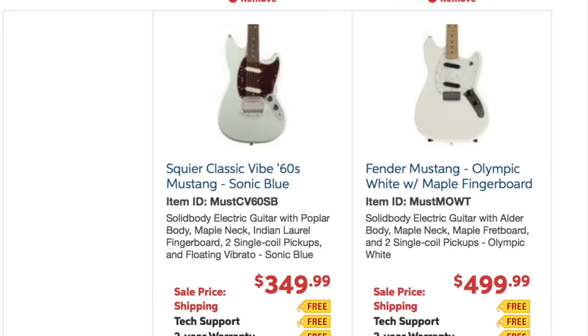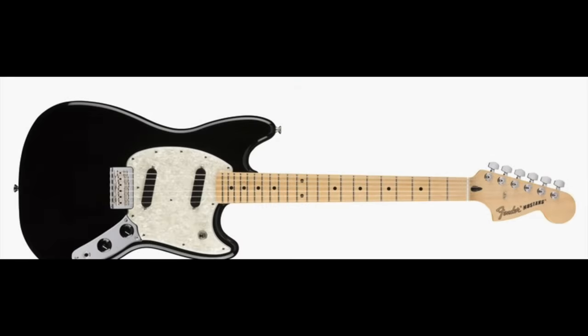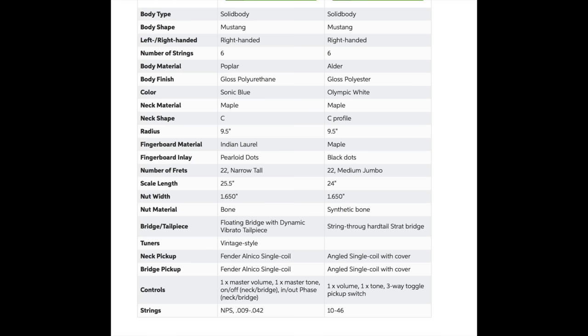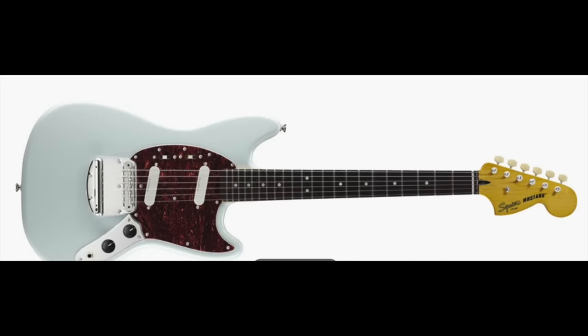Next up, we have the Fender Mustang versus the new 2019 Squire Classic Vibe Mustang. There's only a $150 difference in price, so you can definitely get a Fender over a Squire for that amount, and that's a good value. However, when you go deeper into the specifications, you'll see that the new Squire is really touting some cool features. They both have a 9.5-inch radius fretboard, a C-shaped profile neck, and the same nut width. The Squire does have a poplar body versus the Fender's alder body, and in a traditional sense alder is the more traditional wood. But this is where it gets really interesting for the Squire.